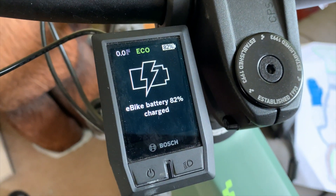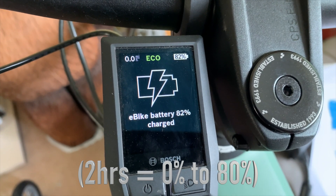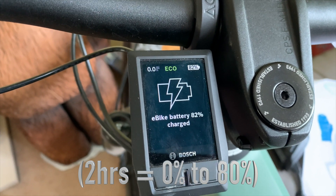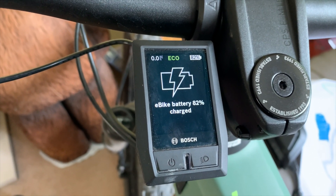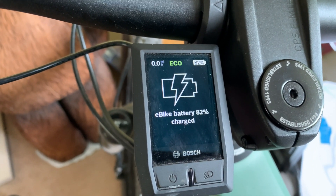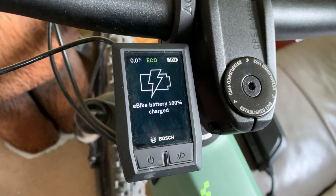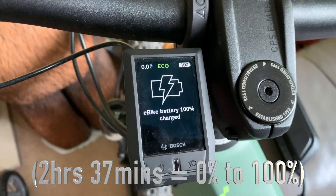At 5 past 5 it hit 80%, which gives you a scale of nought to 80% if you were to head out on 80% and not worry about the last 20%. Typically with lithium-ion batteries, the latter part of the charging cycle after 80% tends to dial off — don't know if that's the case with this one. The time is 5:42 and we are at 100%. Job done.